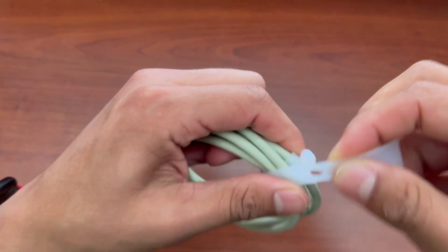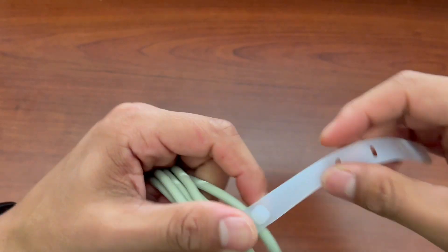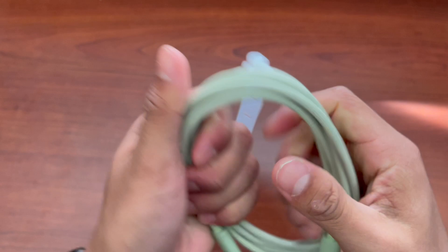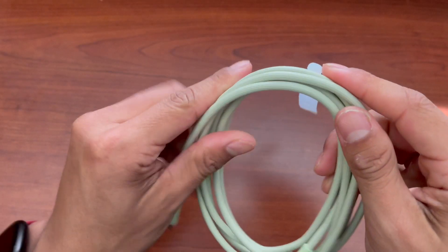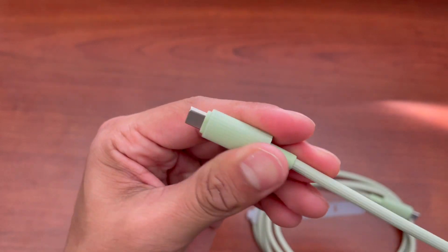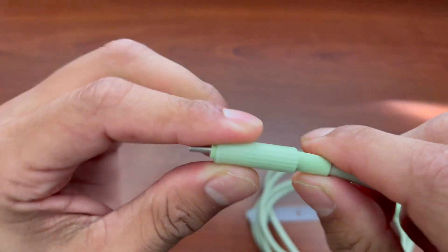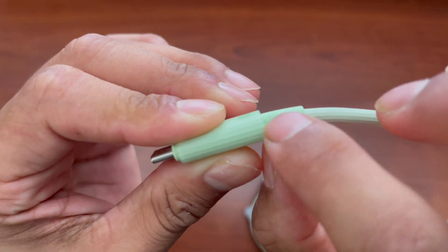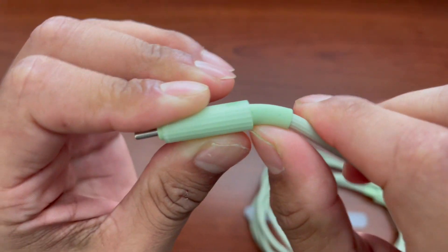I like the fact that it does come with this nice rubber silicone stretchy material to go ahead and tie up the cable. This material feels really different than what I'm used to. The head feels nice and secure, and it does have this rubber portion that extends from the head just to give it some extra support.